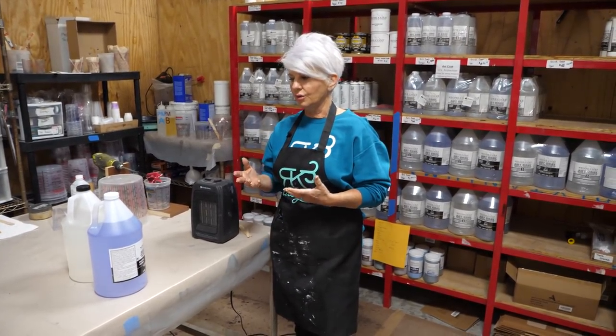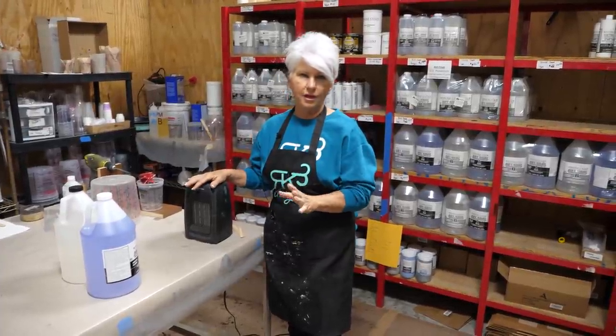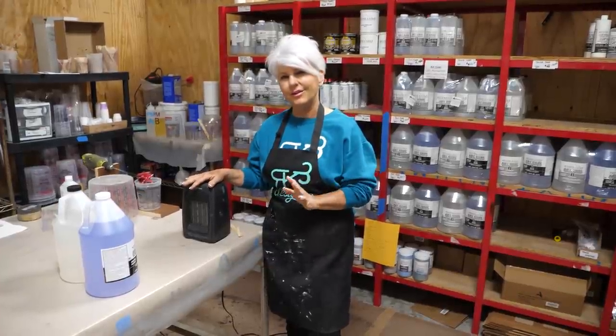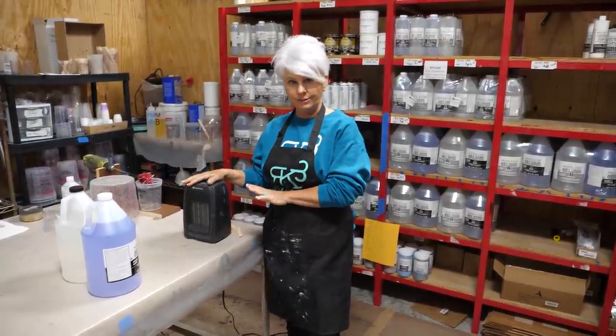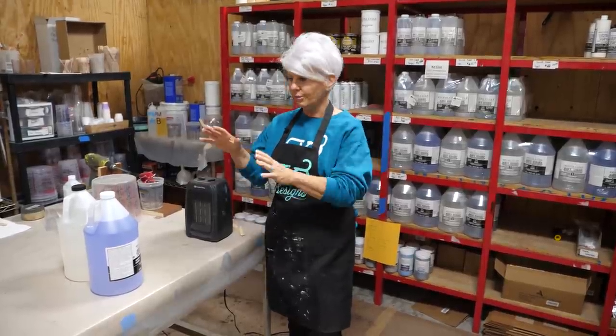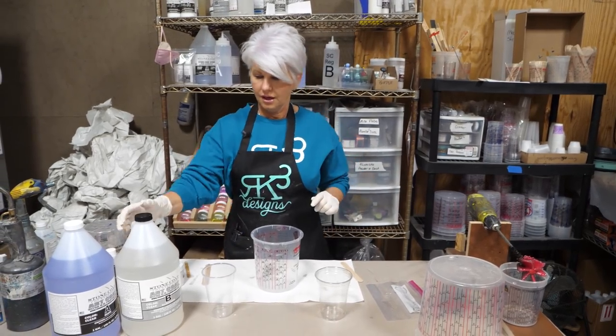We like to start warming up the epoxy about two hours before we know we're going to pour. I try to get my epoxy to at least 72 degrees. When you put it in front of a space heater, make sure you turn the heater down so it's not really hot - you don't want to heat up the epoxy too fast or get it too hot. So we're ready to mix.